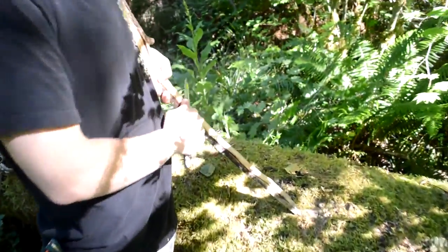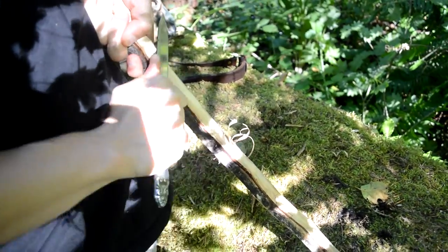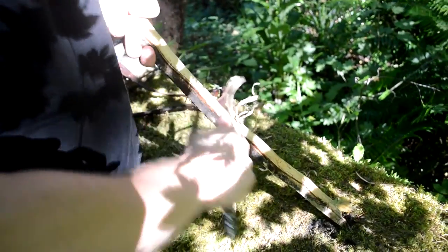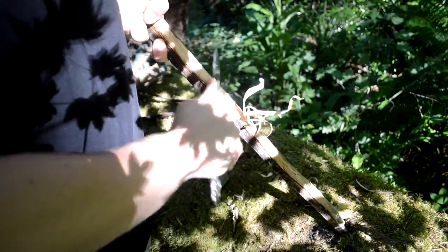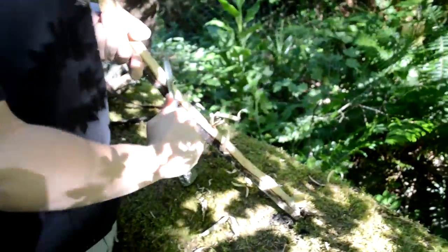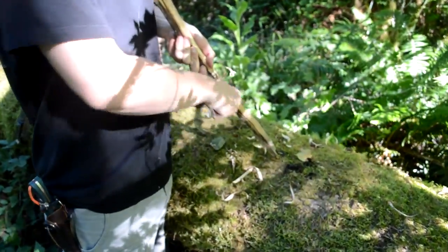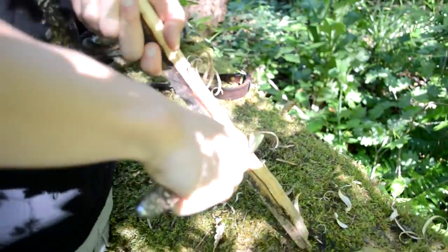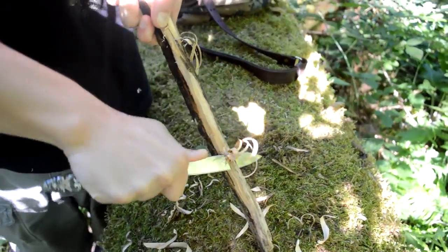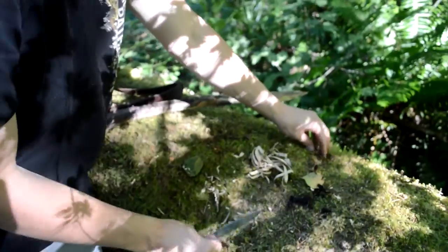We're just going to get some feather sticks now. This wood is damp even though it's like 90 degrees out here. This thing is very lightweight so fatiguing my hand is not something that's going to happen. This wood is not very good for this, but this is with a butter knife — it's amazing. Let's try a different technique. You can see all of these curls — they would be great for a fire. They're not the best, but that's because of the wood. But there are plenty of curls right there.